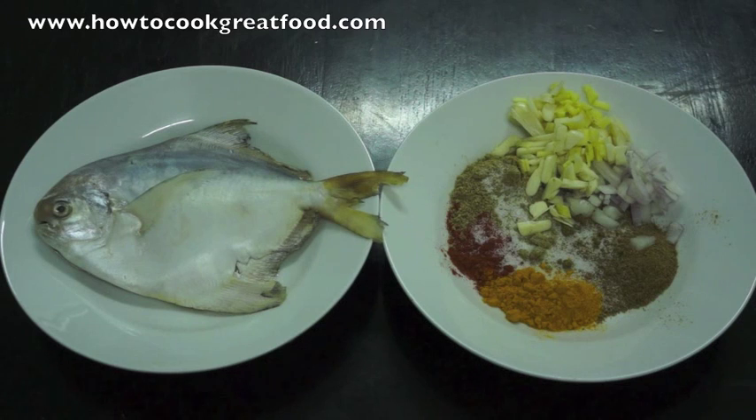We've got a cleaned and descaled small silver pomfrit here — it's a tiny small fish, enough just for one. And in the bowl next to that, about a teaspoon of each: I've got turmeric or haldi, chilli powder, cumin powder, coriander powder. And then I've got a tiny amount of diced onion, just like a very small onion or half a regular onion. I've also got some chopped garlic and some chopped ginger.